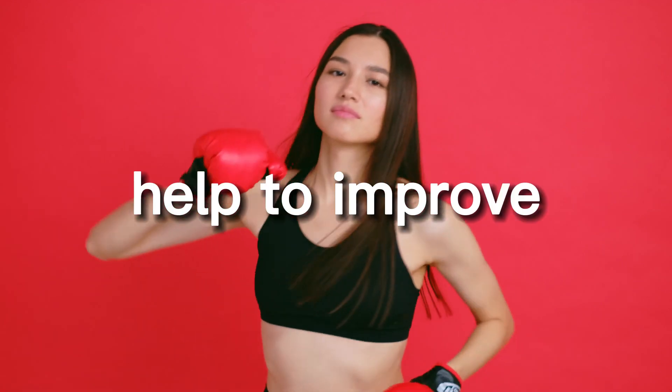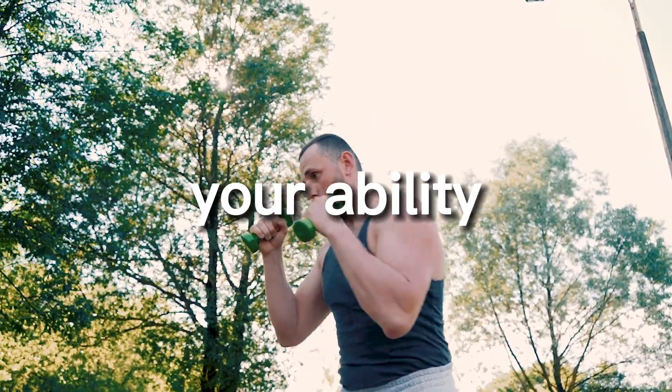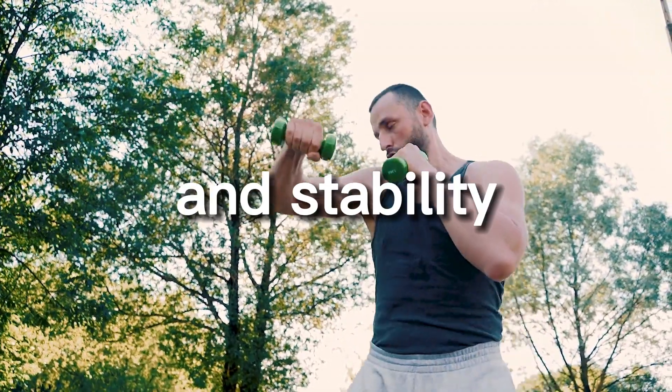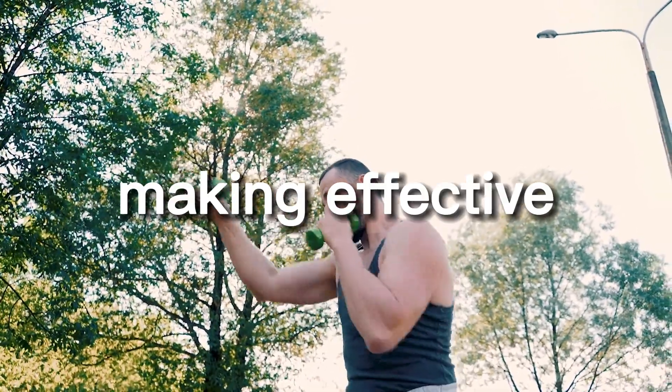Shadowboxing footwork drills can also help to improve your balance and stability. By practicing different footwork patterns, you can improve your ability to maintain proper balance and stability, which can be essential for avoiding punches and making effective counterattacks.